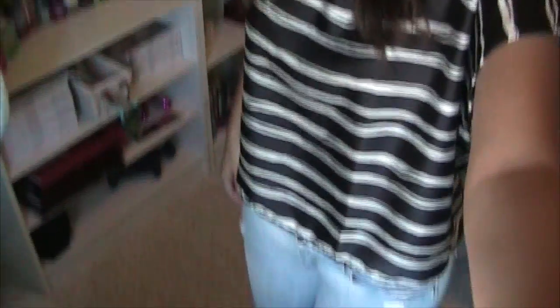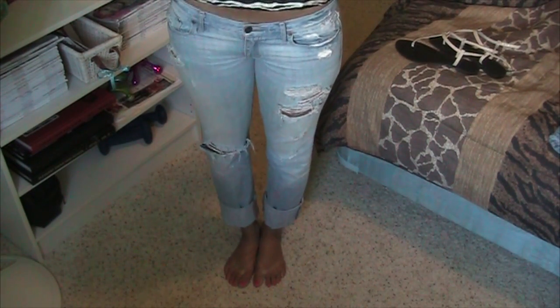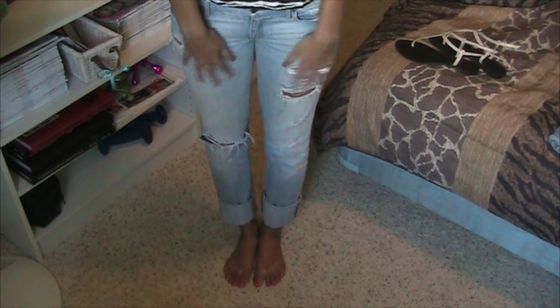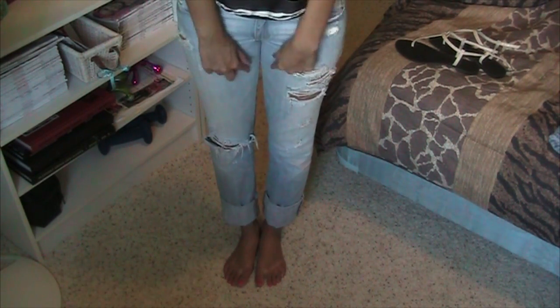For jeans, I'm wearing these jeans from Abercrombie & Fitch — they are the Erin Skinny Jeans. And obviously they are destroyed, so they have cute little rips in them, which I love. I kind of cuffed them at the bottom. I like cuffing up my jeans at the bottom — I think that's really cute.